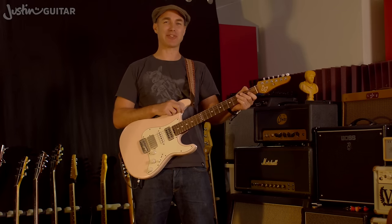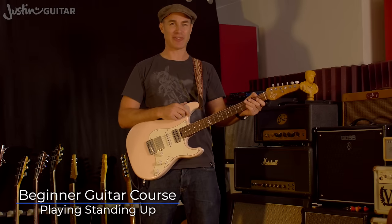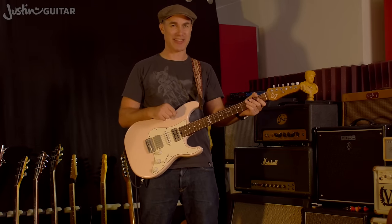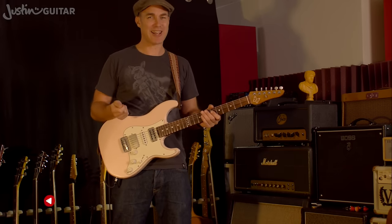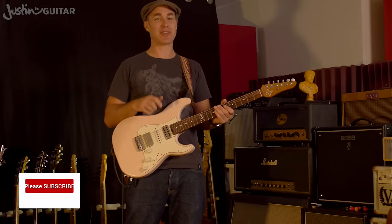Hey, how you doing? Justin here. Today we're going to talk about playing guitar standing up — something I get asked about all the time, like how to do the transition, what's difficult, and how you can make it a bit easier. To start off, I want to talk about what makes it so different when you stand up, and then I'm going to take you through a bunch of tips to help you solve all of those problems.